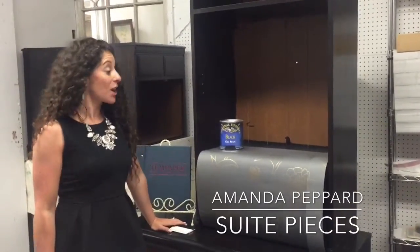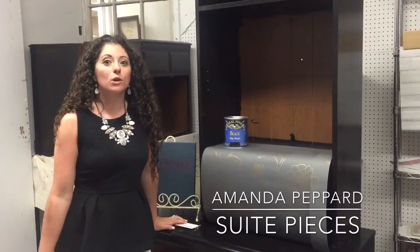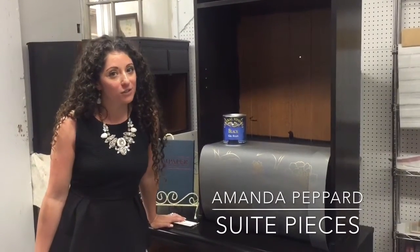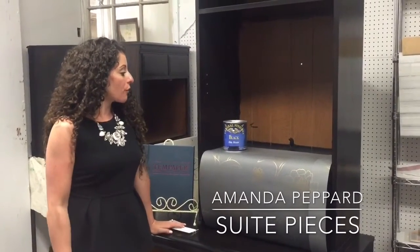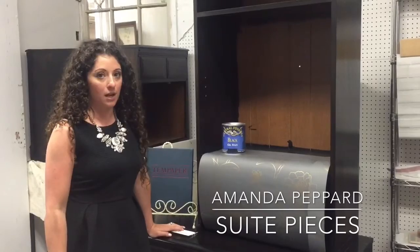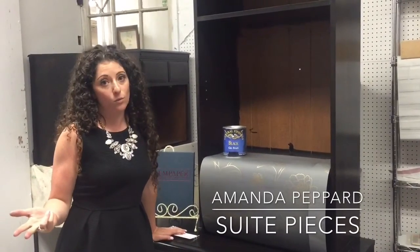Hey everyone, I'm Amanda with Sweet Pieces and today we are working on some of our new display cabinets. We're about to have another renovation in the Huntington store, which we're really excited about. These are going to be our new cabinets for some pretty sweet products that we sell — General Finishes, R's and Enhancements, and of course the one and only temp paper.